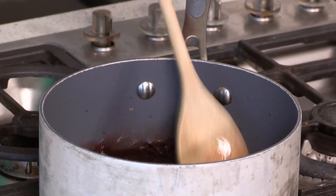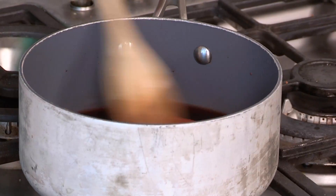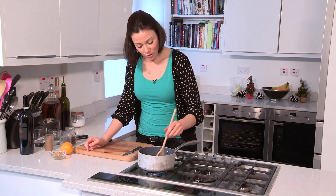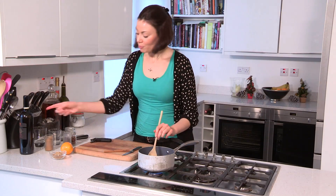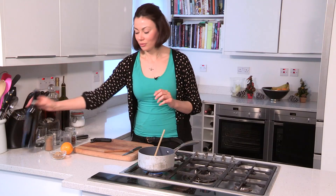Stir this until the sugar has dissolved and it thickens slightly to a little bit of a syrup. The reason I'm doing this rather than putting the whole bottle of wine in is because mulled wine is meant to be a little bit boozy. If you put the whole bottle in and boil it down to get the infusion, you take away all the alcohol. This way you keep most of the alcohol in the remainder of the bottle and you just get all this intense flavour in this amazing syrup.